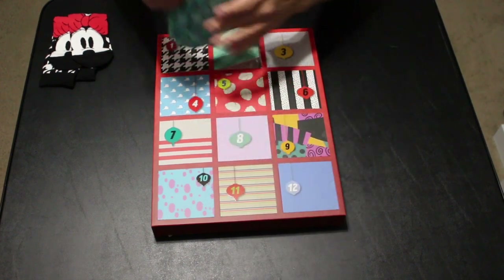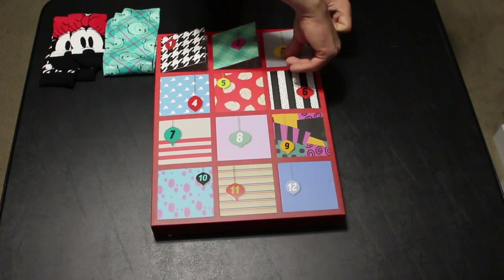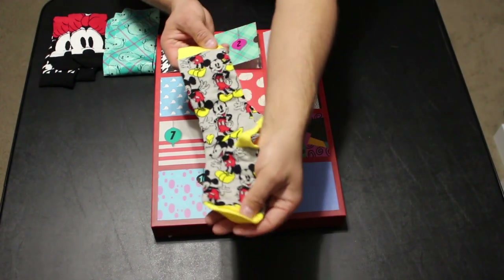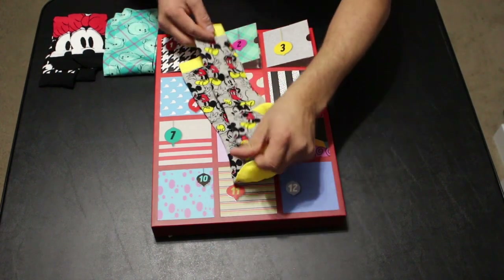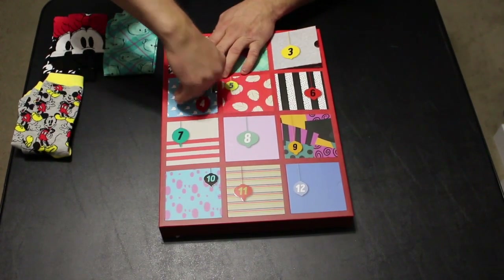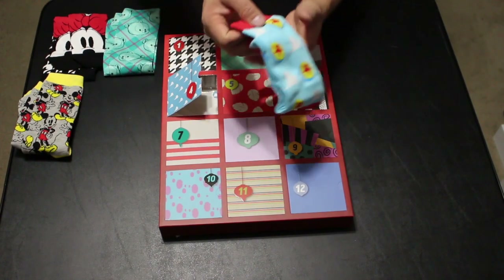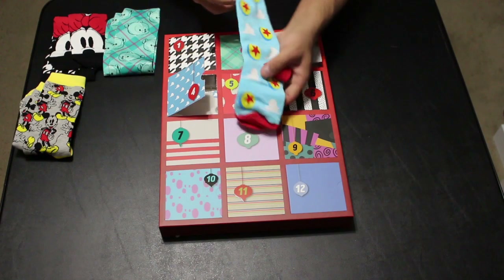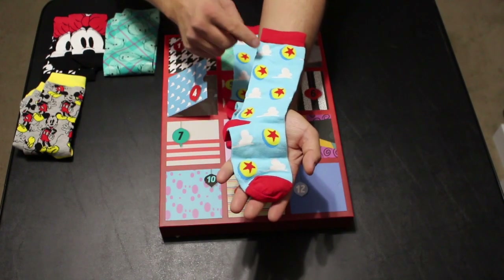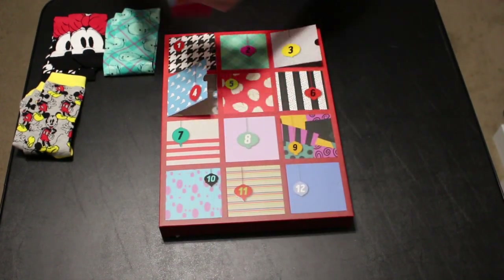Day number three looks like classic Mickey socks — they're gray with yellow accents and have classic Mickey up and down both sides. Day number four has Andy's wallpaper on it, so it's Toy Story themed. This pair was also in the men's set — it's Andy's wallpaper with the clouds and the Pixar ball added to it.